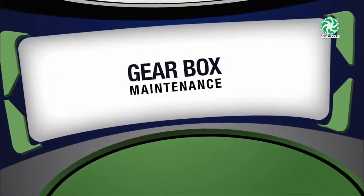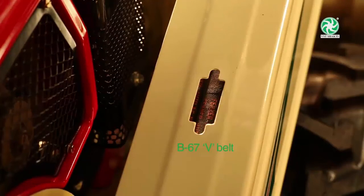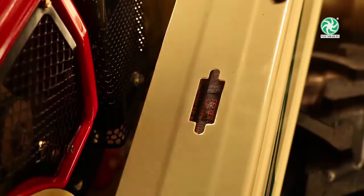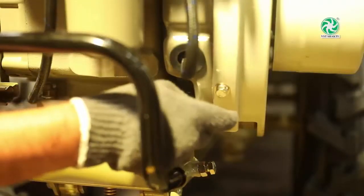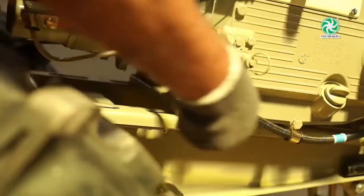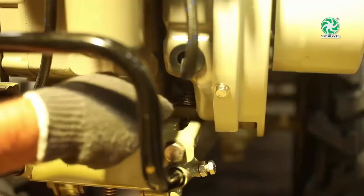Gearbox Maintenance — V-Belt Adjusting System: Check and adjust the B67 V-Belt tension up to half-inch at a load of 5 kg pressure. To adjust the belt, first loosen the 4 engine bedding bolts. Remove both the 8 mm V-Belt cover nuts. Adjust the bolt tension on the front side, then tighten the bolts and nuts.